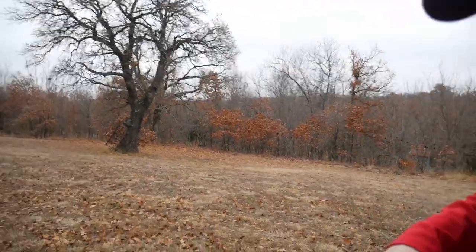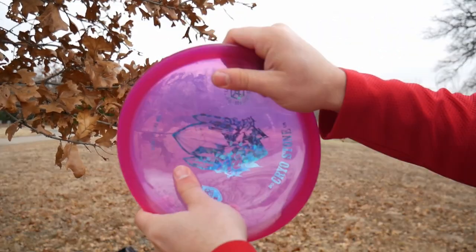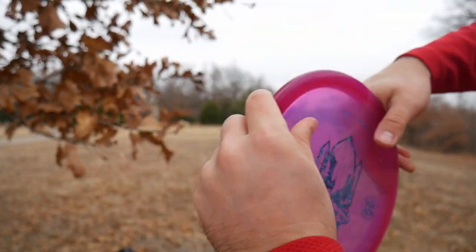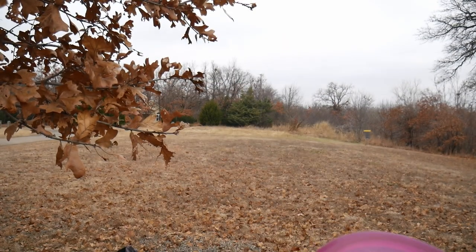I've heard a lot of people comparing it to K1 plastic. I've never felt K1 plastic, but maybe it's similar. I'll show you how tacky this is — look at this. You can really dig in deep to it, get a solid grip. You can really pinch down on it. I really like this disc.